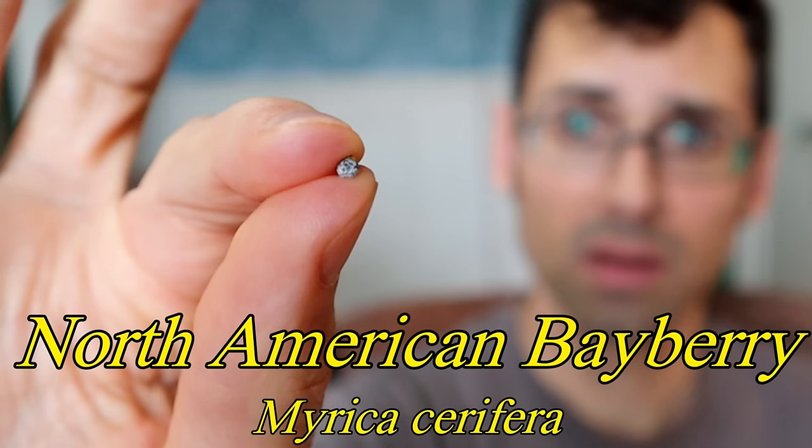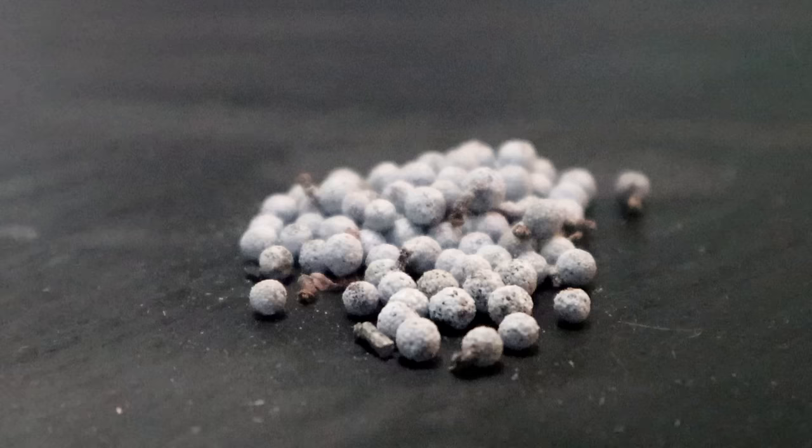This is a North American bayberry — so succulent, so juicy. The flavor is... it's alright. The ones in China are admittedly much tastier than the ones we have here in the US. However, the ones we have in the US can do something really, really cool: you can make candles out of them.